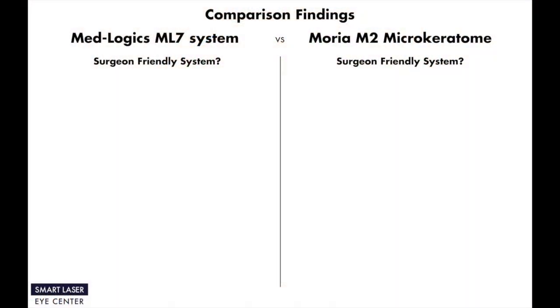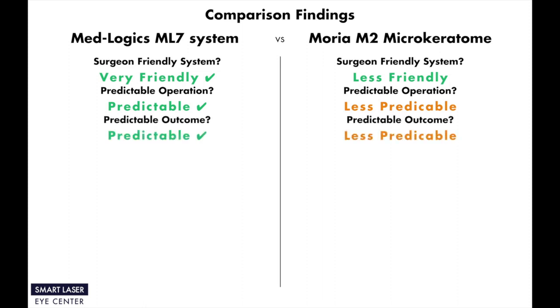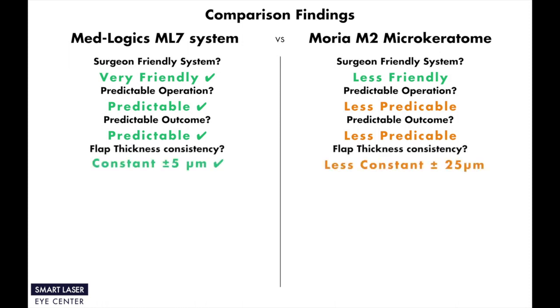Now let's compare and share our findings about both the ML-7 system and Moria M2 microkeratome. Our eye surgeons found the ML-7 system much more friendly than the Moria M2 microkeratome, while also finding the Moria M2 somewhat friendly. When we asked our eye surgeons which system was more predictable in terms of operational and post-op outcome, we got the answer that ML-7 is much more predictable than Moria M2.